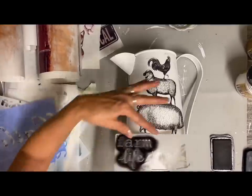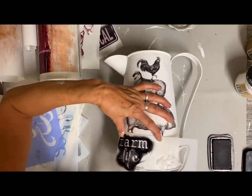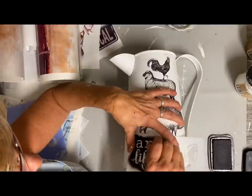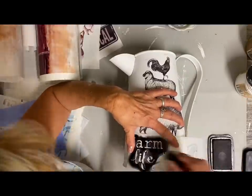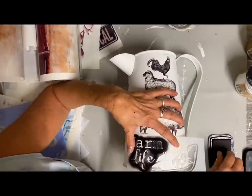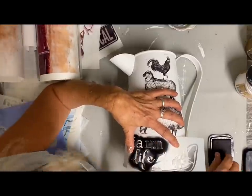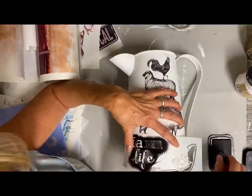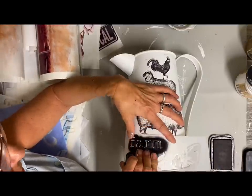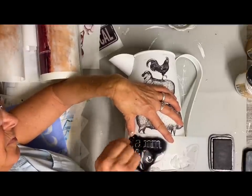I'm going to put this little 'Farm Life' stencil on here, but instead of doing it one over the top of the other, I just centered it so I could do 'farm life' in one line. I think that worked out better. Anytime you're using the larger stencils, you don't have to use the whole thing, and you don't even have to use it the way the words are on the stencil — you can actually just do one word at a time.